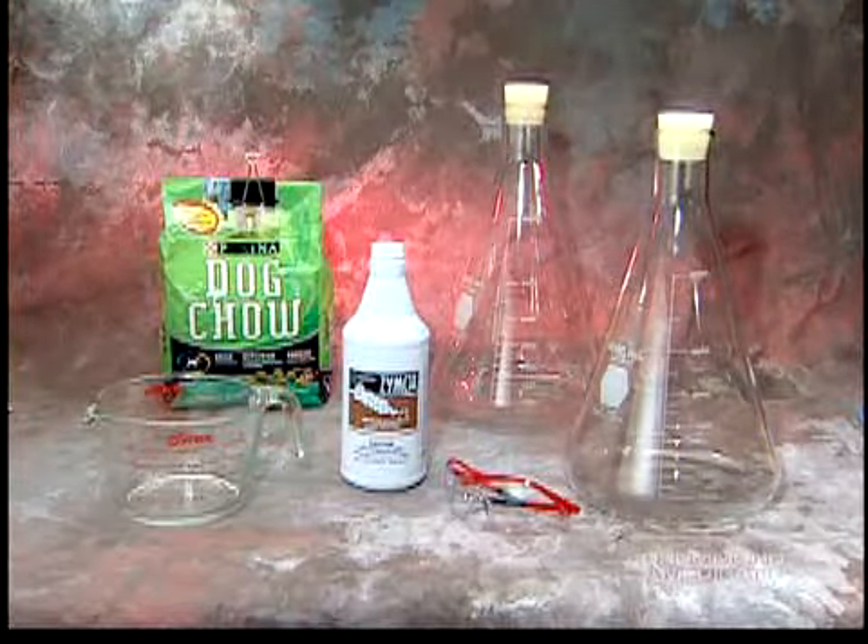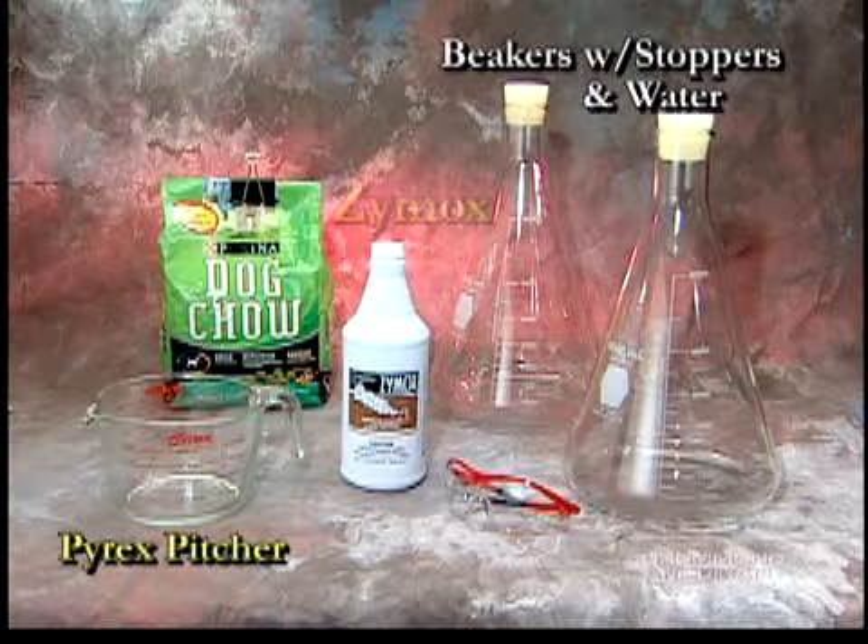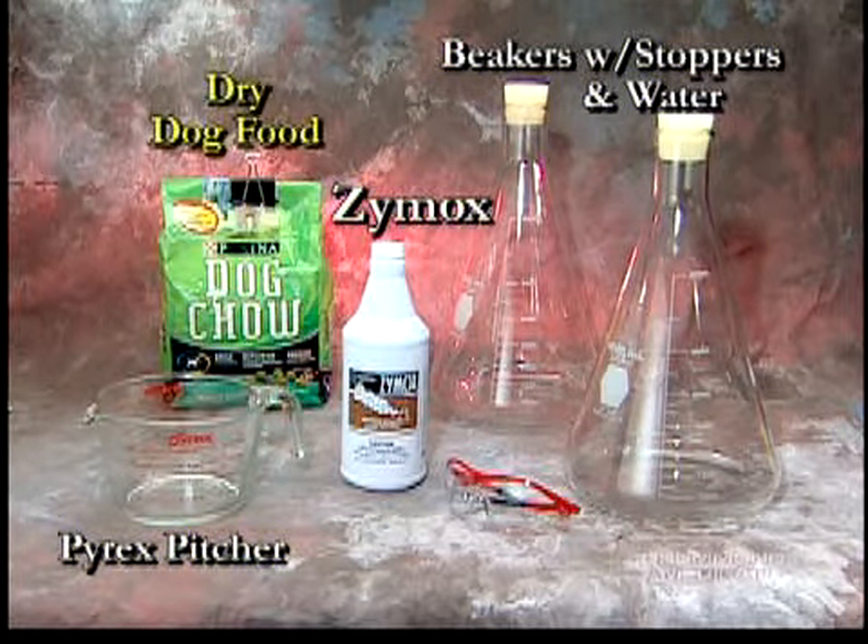The demonstration requires two glass beakers with stoppers, some water, a Pyrex pitcher, a bottle of Zymox, and some dry dog food.